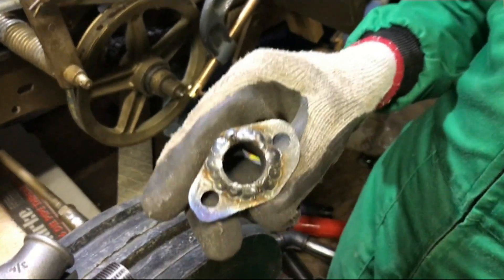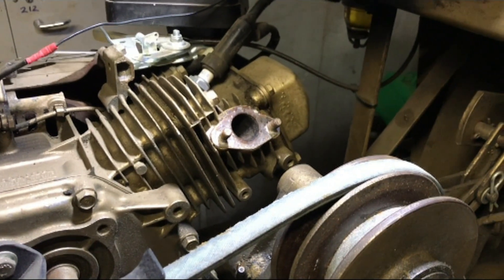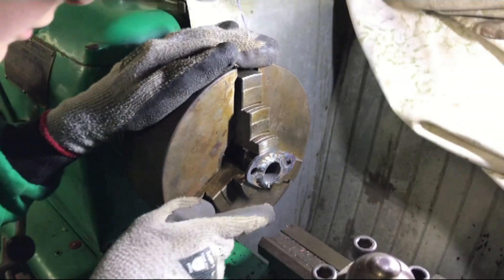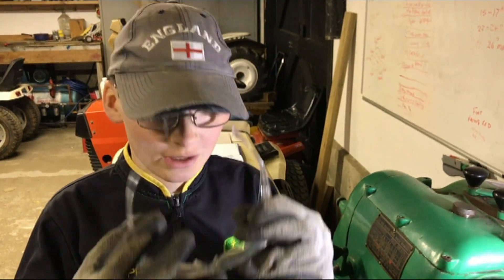Our next job is to clean this up so it's flush, because there's no space on the exhaust port of the engine. We're going to use the lathe to clean up the weld on the manifold. It's in the chuck and we've measured it — it is not warped. The first thing to do always if you're operating the lathe is to put on safety glasses, even if you're wearing glasses already.